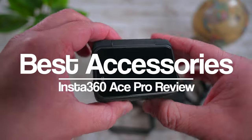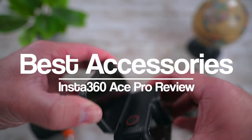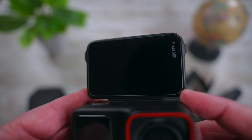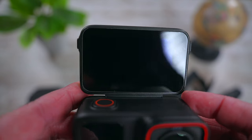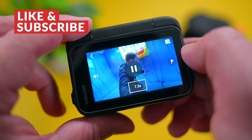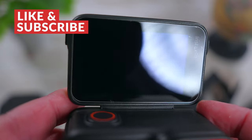As far as accessories go, there isn't a whole lot that I use with this camera aside from the essentials. First, I used Insta360's own glass screen protector since the screen on the Ace Pro is prone to scratches. I learned this the hard way when mine got scratched up on a ride at Disney. It was totally my fault though — I should have had this screen protector sooner.